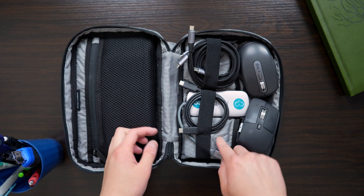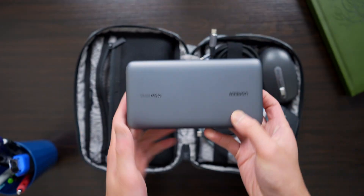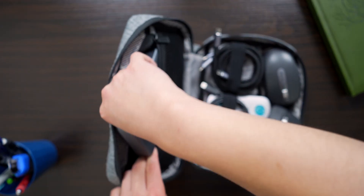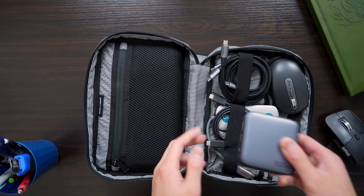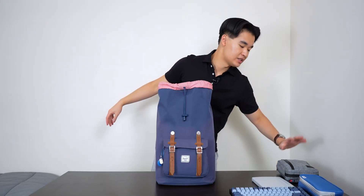Otherwise I just have a bunch of cables, dongles, chargers, and my trusty power bank that I've used to charge my laptop when I'm away from an outlet. I just like to keep all of it in one relatively compact carrying case for all of my tech needs.